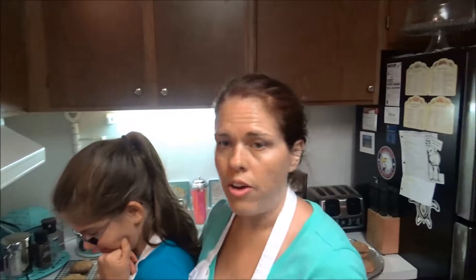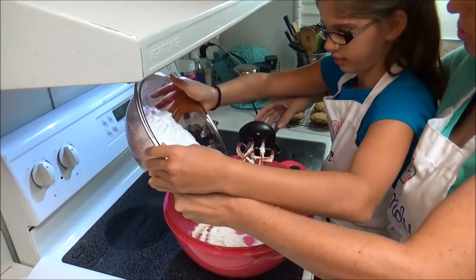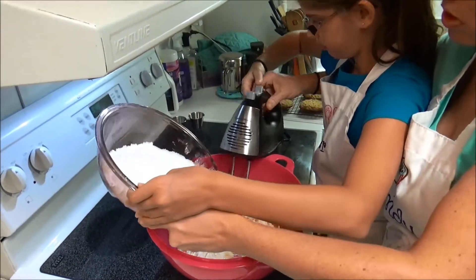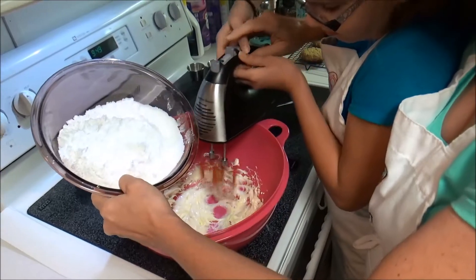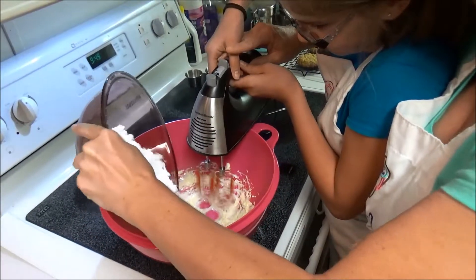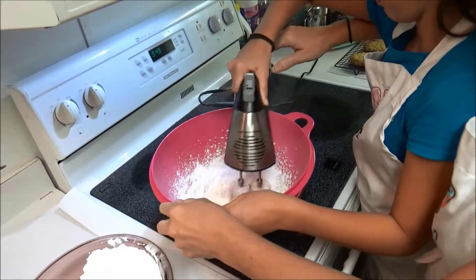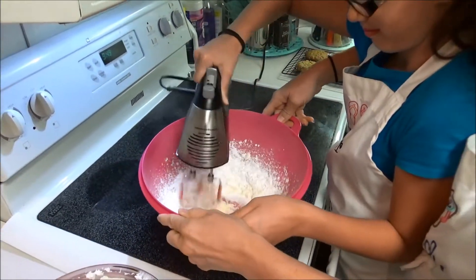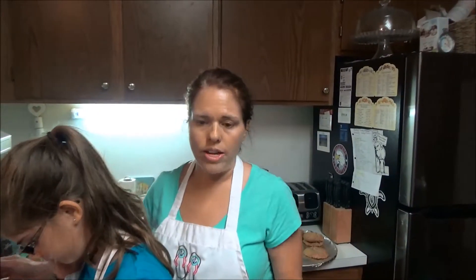She's got the butter all fluffy and creamy. Now we're going to add the confectioner's sugar a little bit at a time. Go ahead and turn the mixer on, sweetie — one notch up.